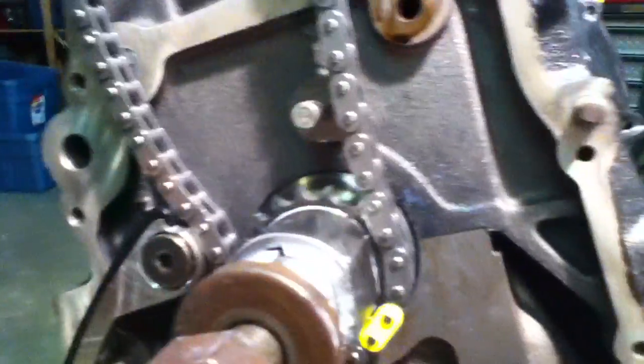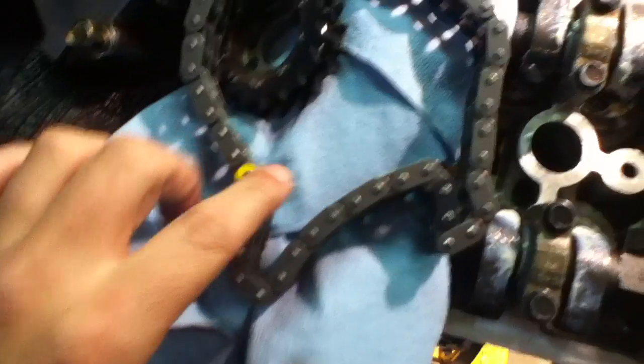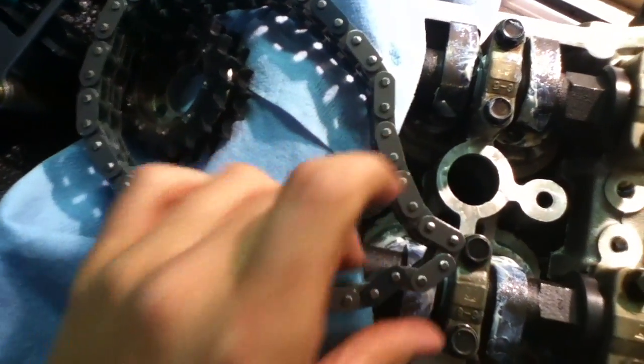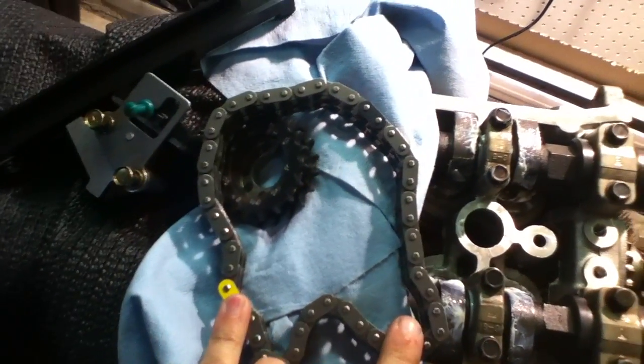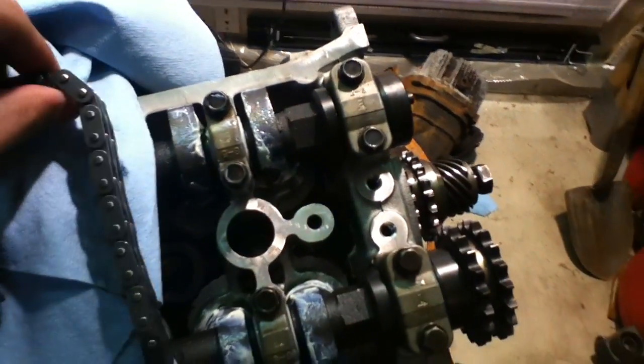If you do have marks on it, this is the best way to make sure the important stuff is lined up properly for at least the lower timing side. For the upper timing side, it's essentially the same thing — on the upper chain you have a yellow mark, and then you have two dark marks, one here and one here. If you take a look between these marks, it's the same number of links on each side.